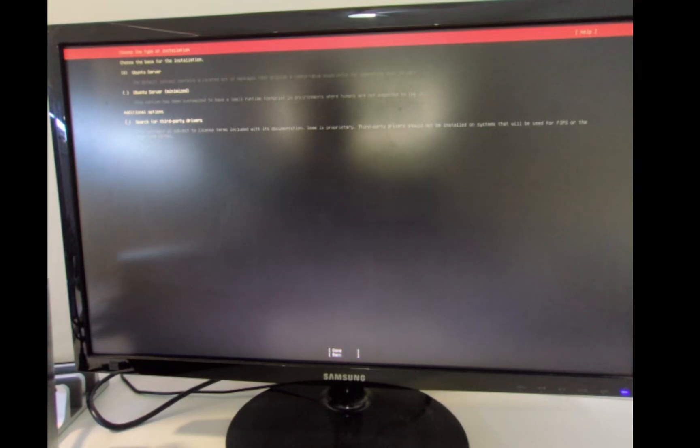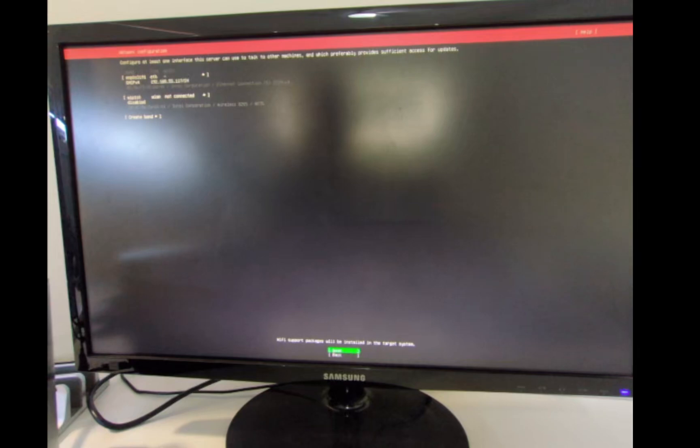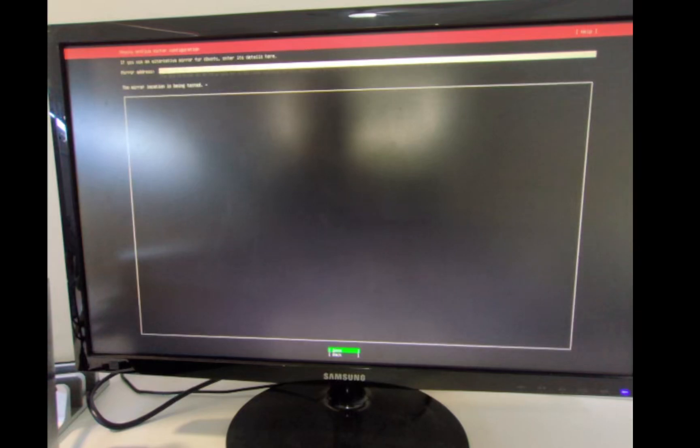This node box has been assigned the IP address 192.168.55.117. We'll need that number when we SSH in, so just make a mental note of it. Hit done and go next.